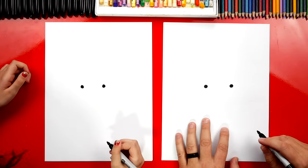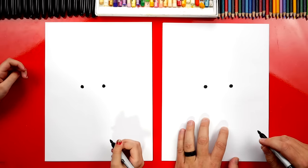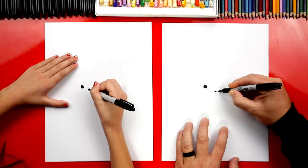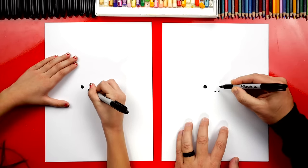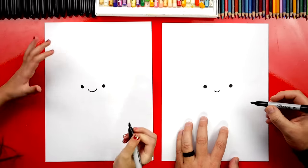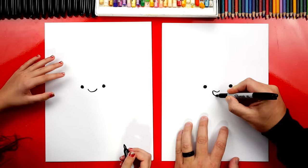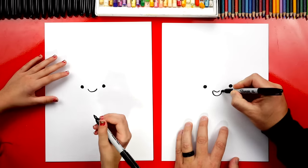Anytime we fast forward the video, remember you can always pause the video for extra time. Okay, now let's draw her smile. We're going to draw a little smile right below her eyes and also in the middle. And then we're going to turn it into a jelly bean shape. We're going to curve around like this and connect over on the other side.